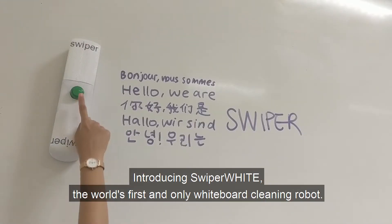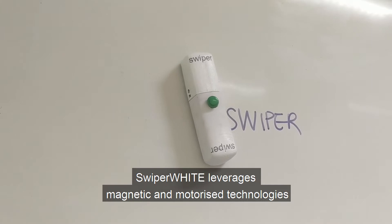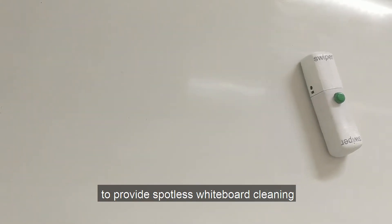Introducing Swiper White, the world's first and only whiteboard cleaning robot. Swiper White leverages magnetic and motorized technologies to provide spotless whiteboard cleaning.